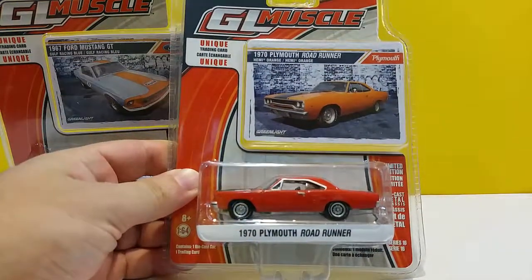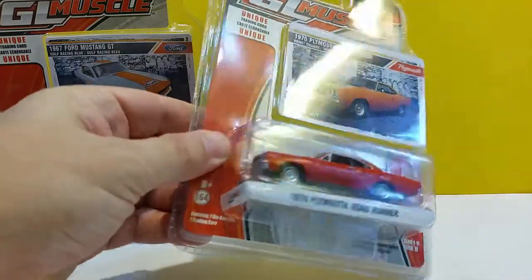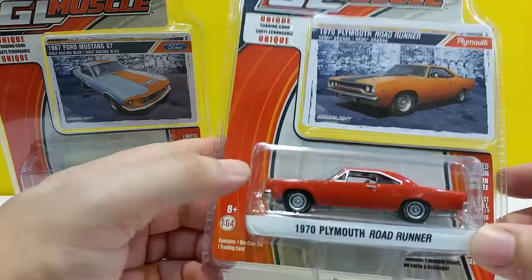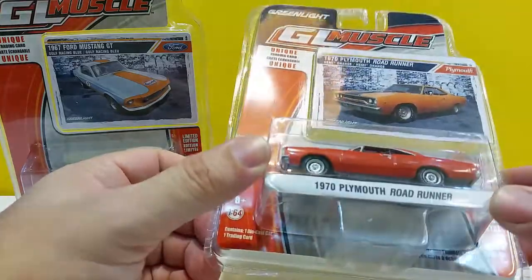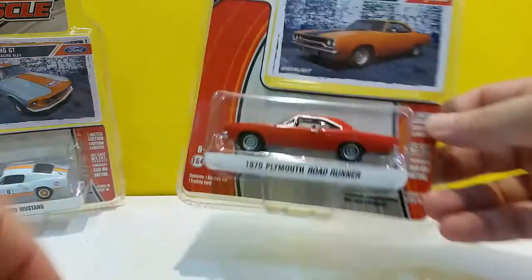Here's car number two — the 1970 Plymouth Road Runner. Here it appears orange, but here it's leaning more towards red, though it's not a true red. At the same time I don't want to call it orange either.